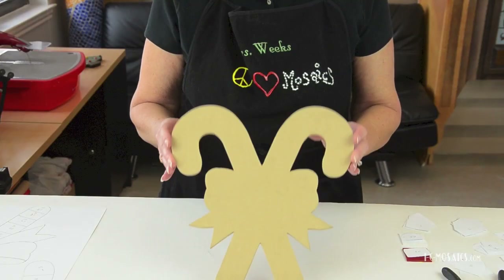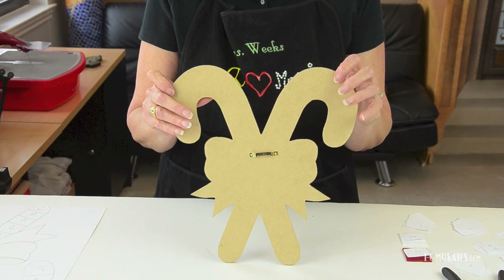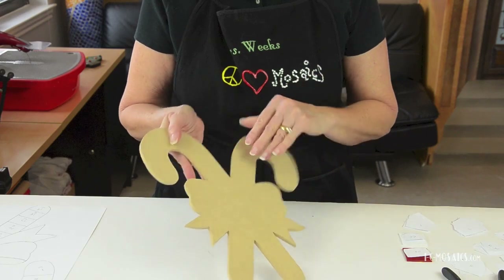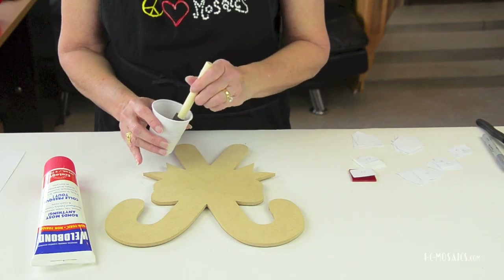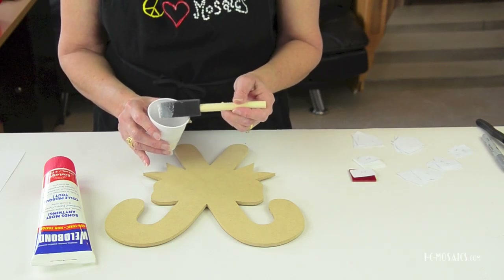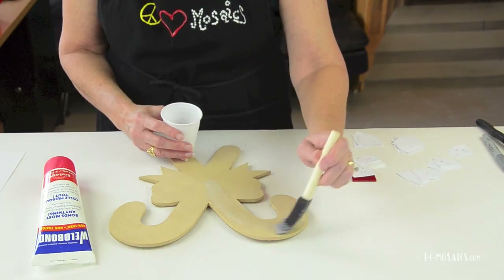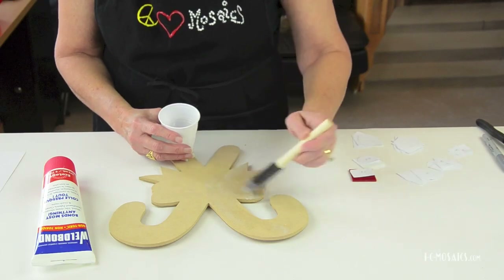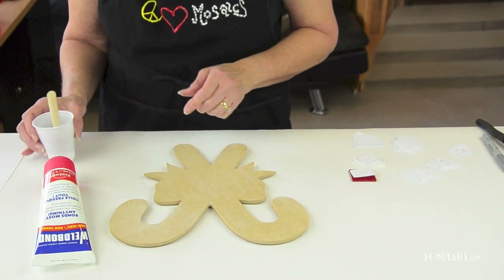We'll also learn how to create shadows. I selected this pre-cut shape from Skew and installed its hanger on the back. Now it's time to seal it — if we don't seal it, the wood will pull moisture from our glue too quickly and the tessera will pop off. Make your sealer by mixing Weld Bond with an equal amount of water — about a half ounce of Weld Bond per square foot of backer. Apply it by brushing it on like paint using small disposable sponge brushes. Give it a liberal coat.